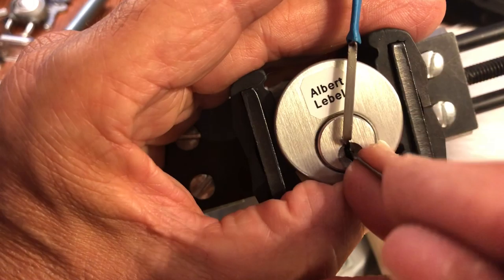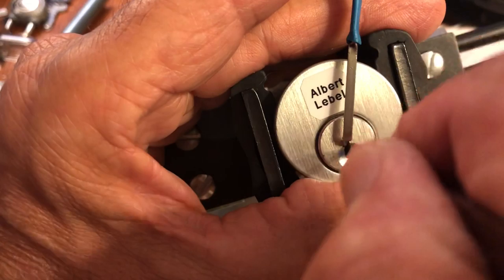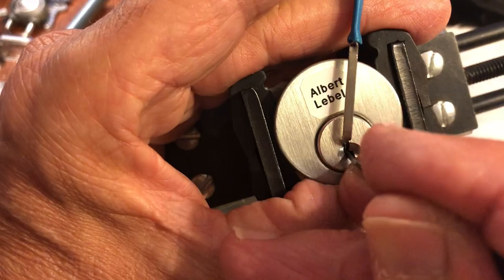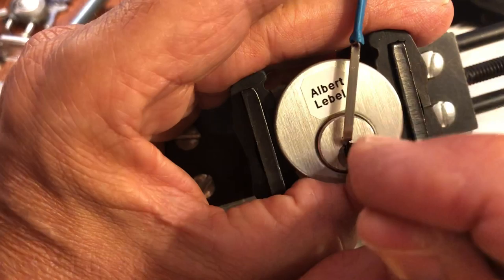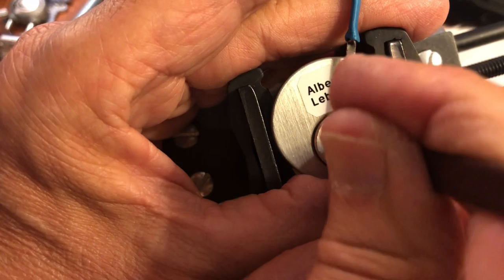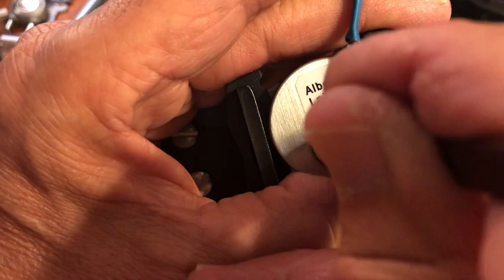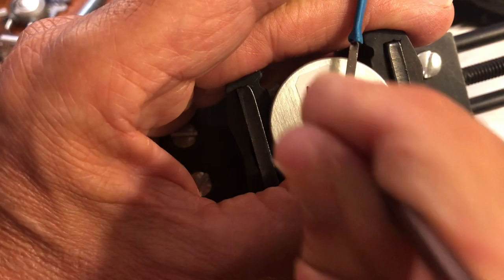I don't usually pick out of the vise, and I don't usually pick like this. This is kind of a different angle because it's in the vise, so I'm kind of adopting the traditional pick-holding style.